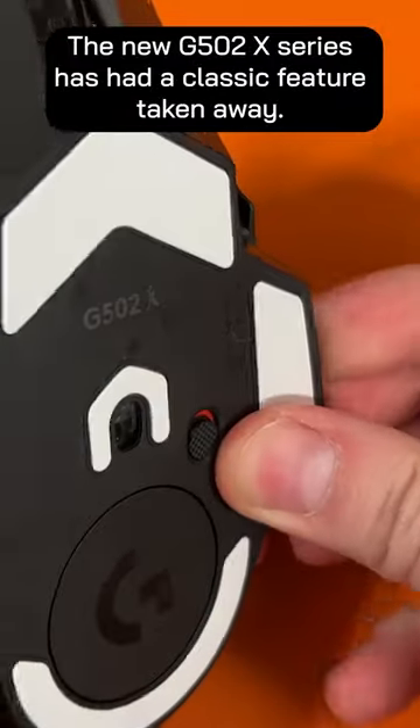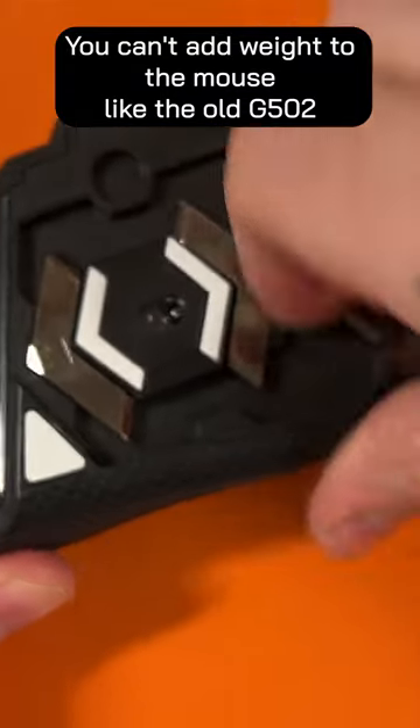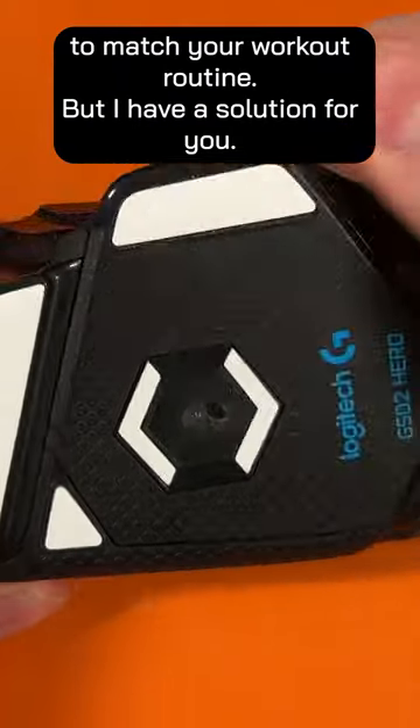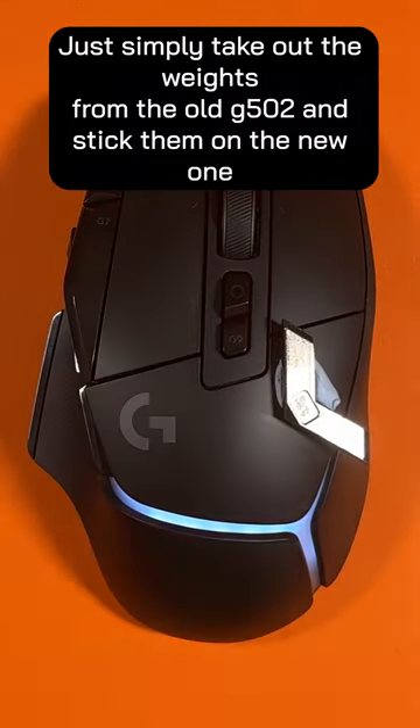The new G502 X series has had a classic feature taken away. You can't add weights to the mouse like the old G502 to match your workout routine. But I have a solution for you — just simply take out the weights from your old G502 and stick them on the new one.